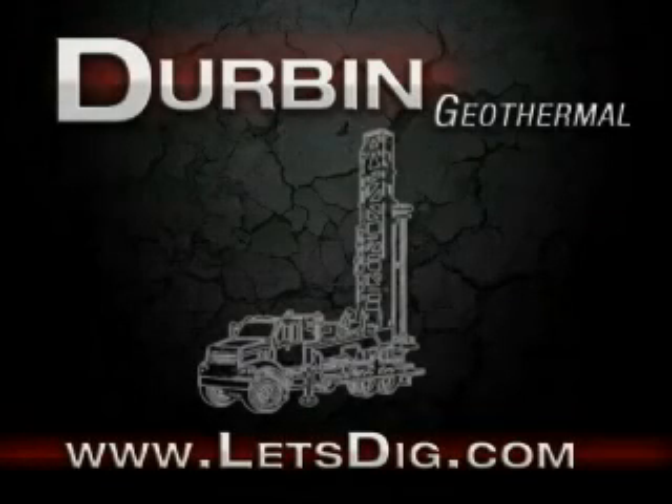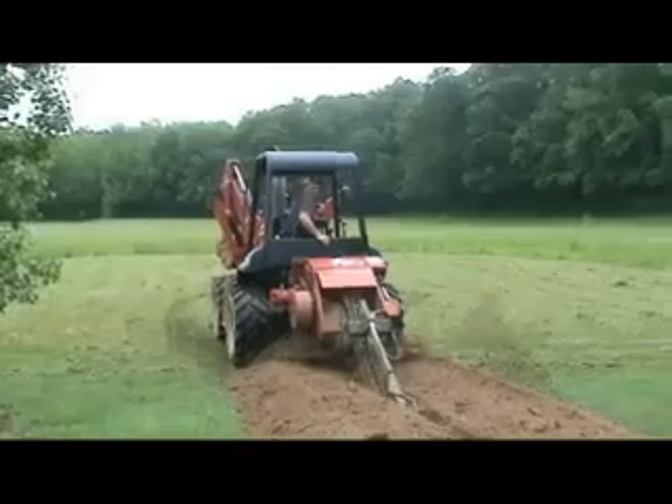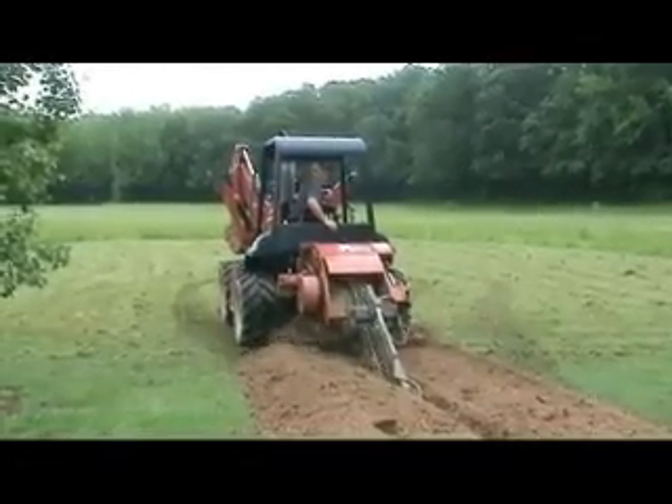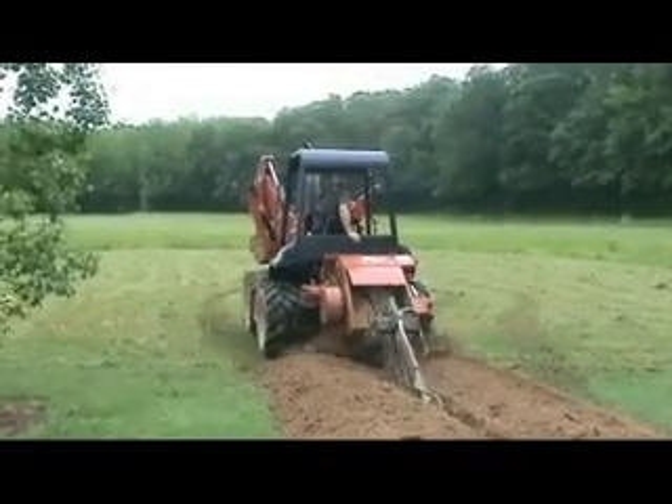Urban Geothermal presents a horizontal loop field installed with a chain trencher. We're going to talk a little bit about horizontal loop field — this one we're installing with a chain trencher. But first and foremost, you should know it's never a good idea to try to put a horizontal loop into an area that it does not fit.